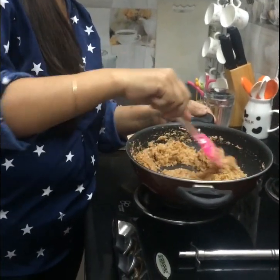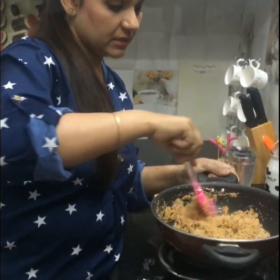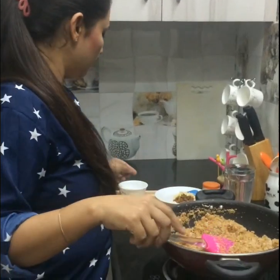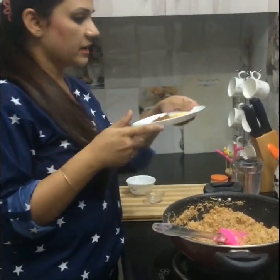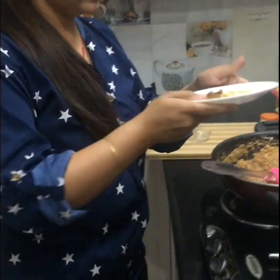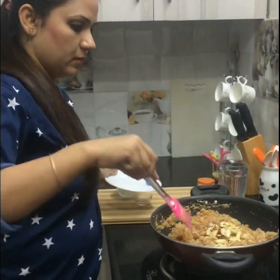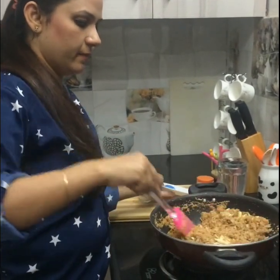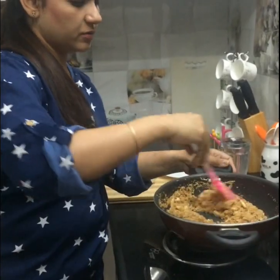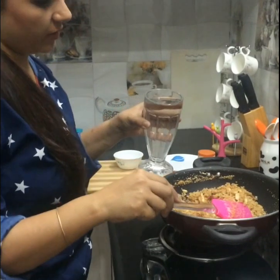Make sure that before the sugar caramelises, mix this well. I have some slivered almonds and some soaked raisins over here. I am going to put them into my halwa and mix them again. And I am going to put 3 cups of water to the halwa.